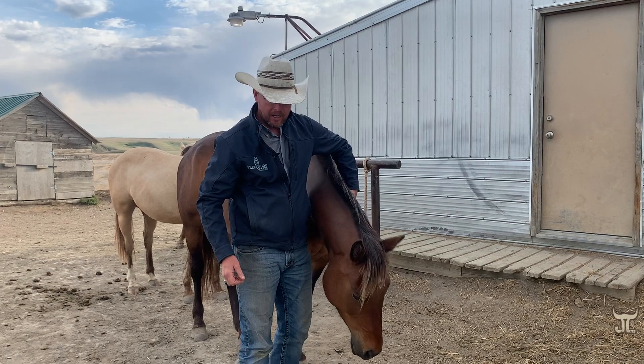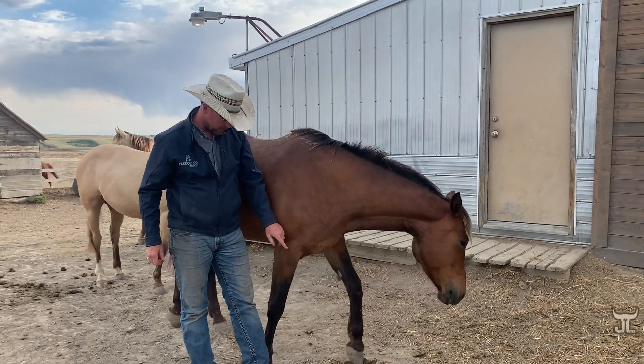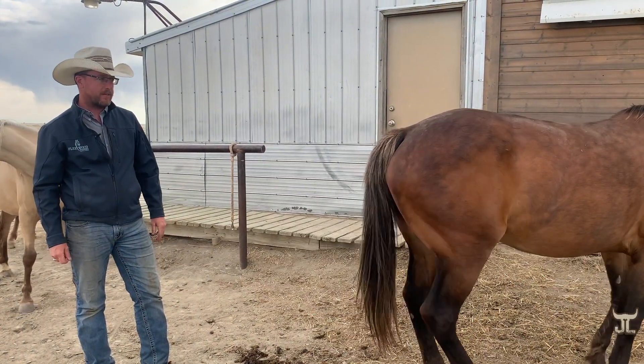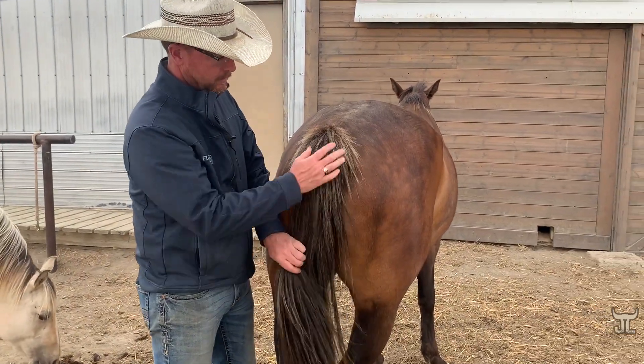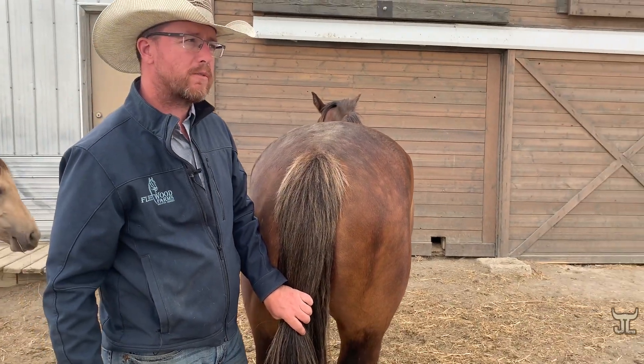She doesn't have a lot of mane and tail, but you can see the dilution in her mane where it changes from black basically to the silver color. As I said, the silver dilution only affects black pigments, so it also changes the look of the legs — they're not as dark black as they would normally be. There's a tail shot for you. She's a fairly low expression of silver.